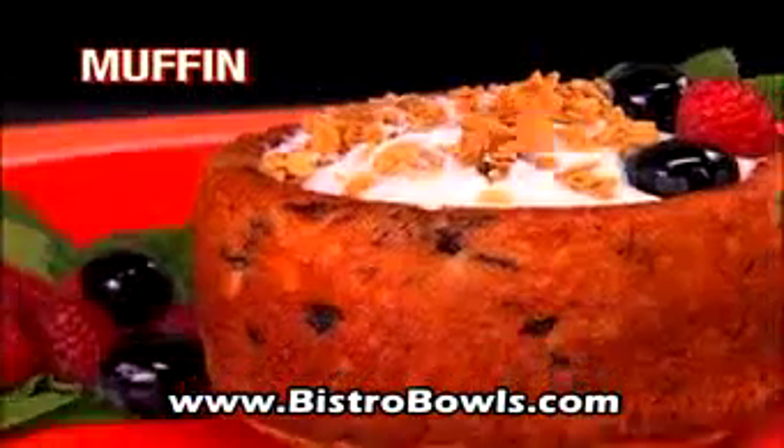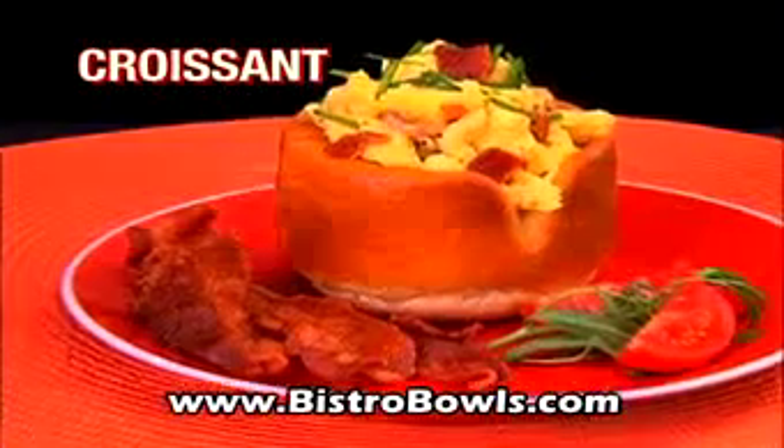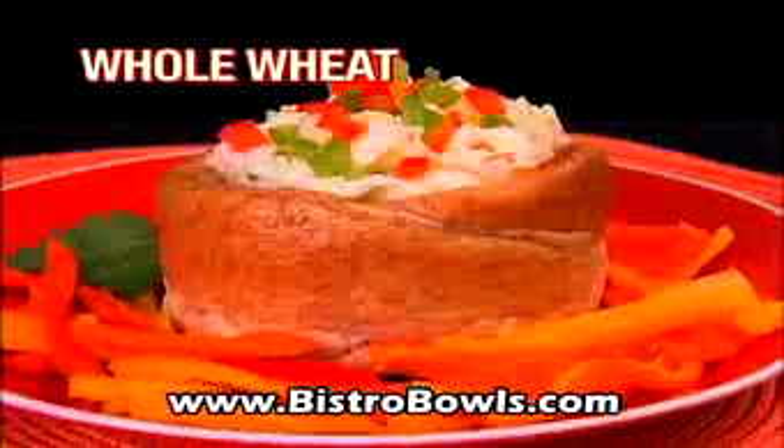Pancake bowls with fruit, blueberry muffin bowls with yogurt, croissant bowls with scrambled eggs and bacon, whole wheat bowls with egg whites — custom breakfasts the whole family will love.